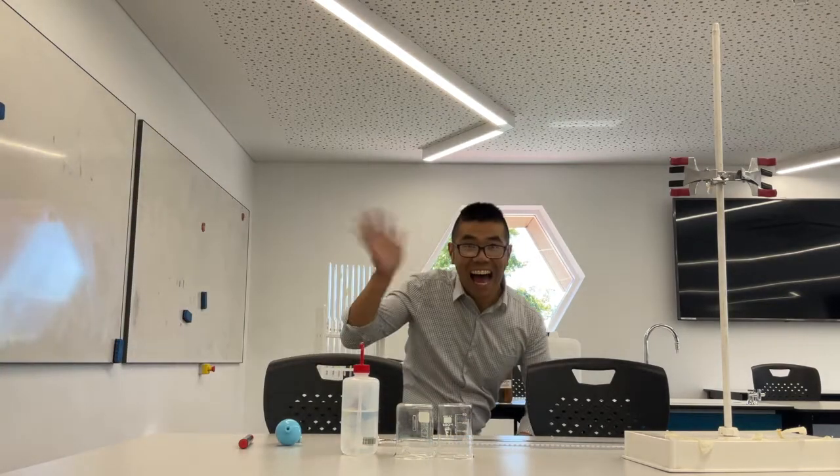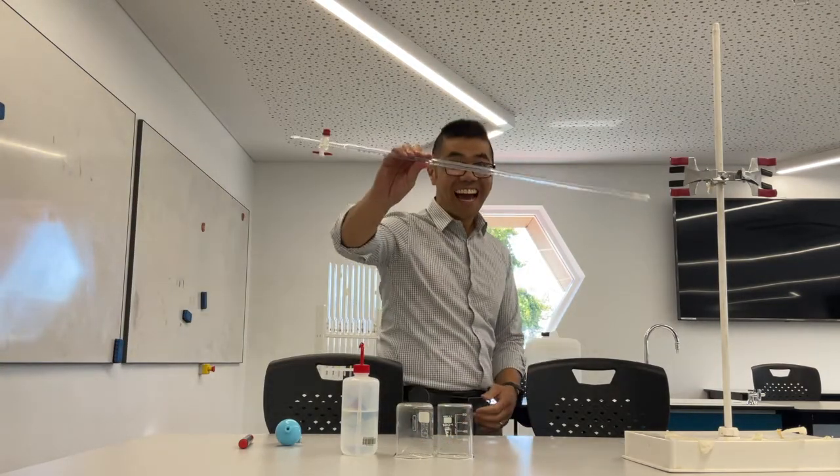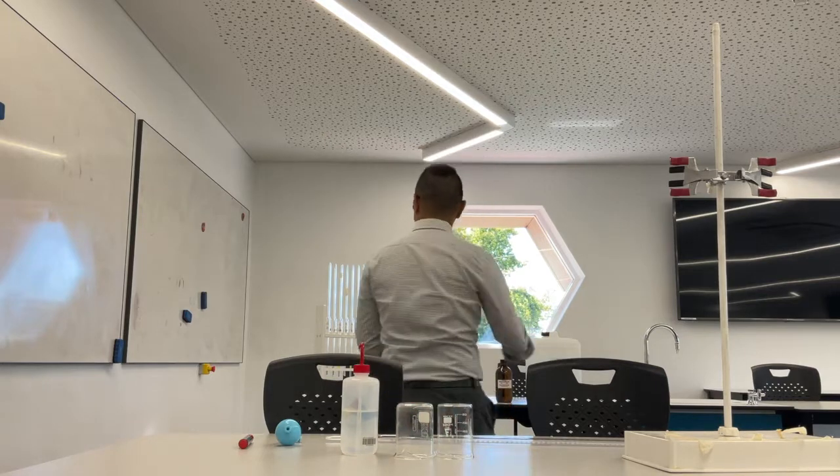All right, hiya 12s, this is Mr. Lim here. I'm going to show you how to do a titration.